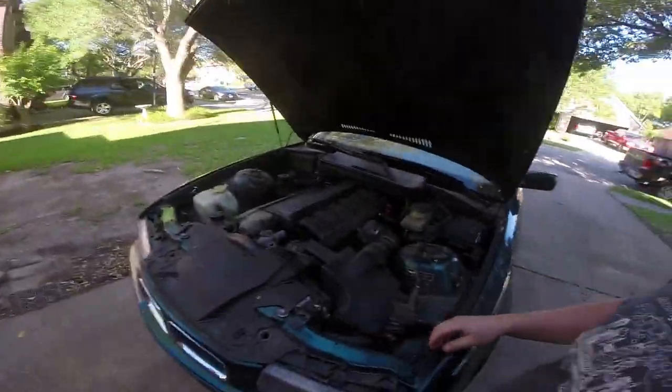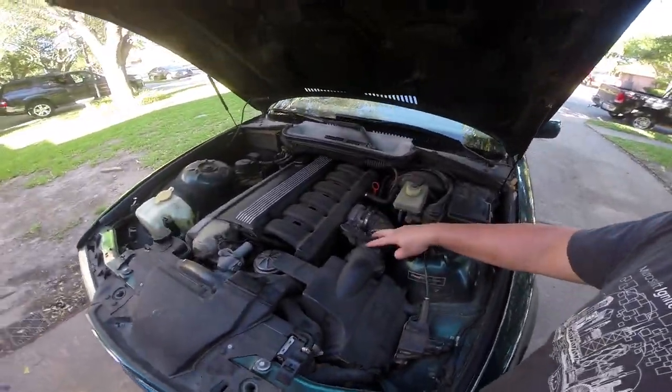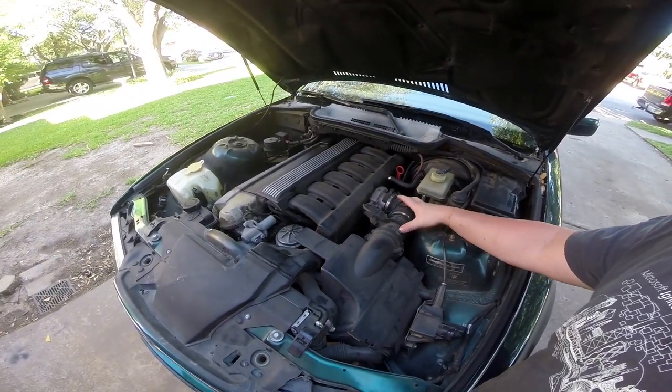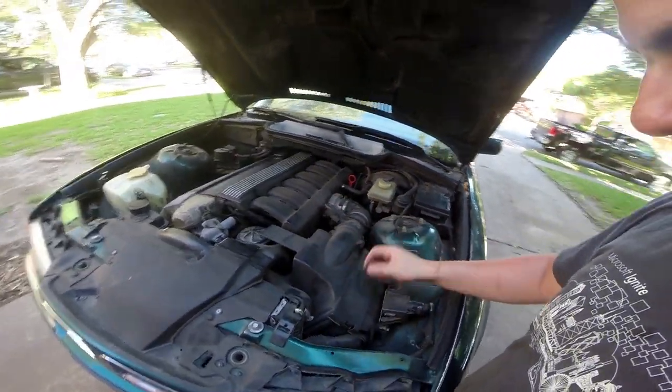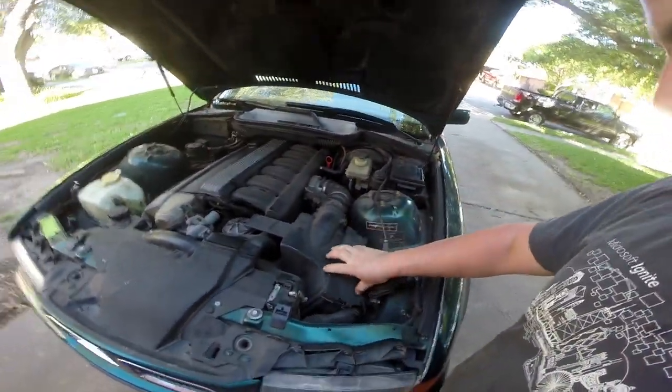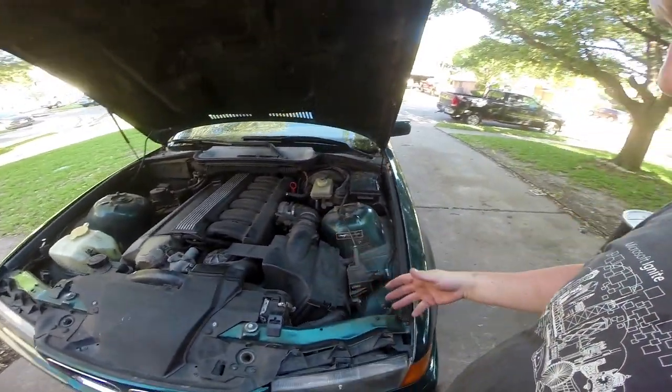First in line for performance, we are going to install a cold air kit. So this is your factory MAF right here, this is your factory intake elbow — you're going to keep all of this. But this is the factory air box; it's fairly restrictive on the E36, it's also pretty heavy and big, and this whole bulbous thing.